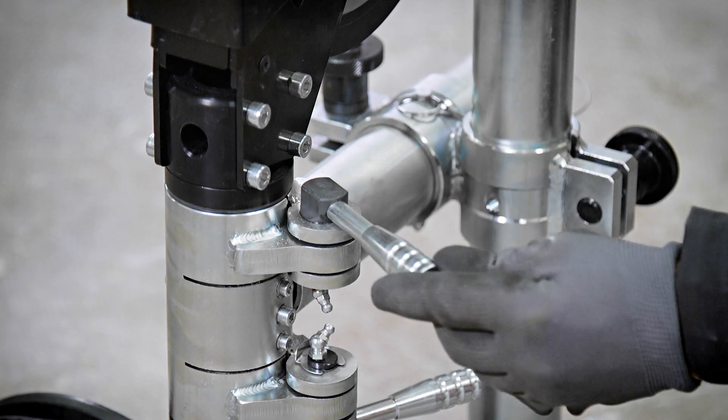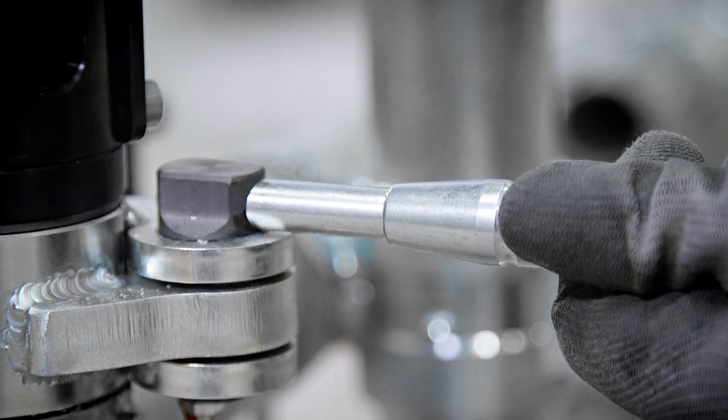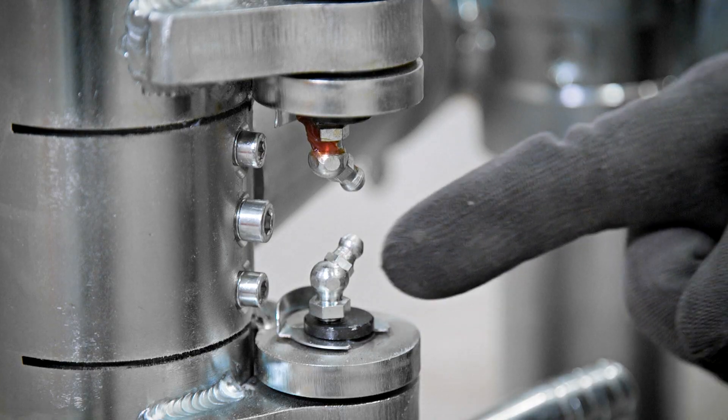When we have to adjust the guide wheels, we use levers. Now we have new levers made of metal. In the past, they were made of plastic, and this caused many breakdowns. Now it's nearly impossible to break them.